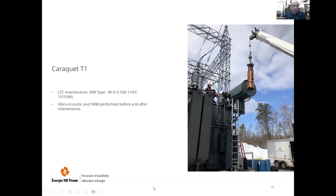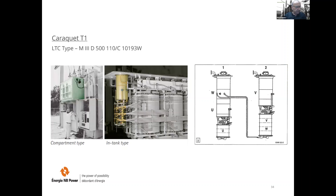The case involves Karaket T1, north of New Brunswick, during LTC maintenance on an MR type M3D 500. Vibro-acoustic and DRM testing were performed before and after maintenance. In general, there are two types of LTC: compartment/box type and in-tank design. This LTC is an in-tank design. While most of our in-tank LTCs are three separate phase models, we have a few delta configurations — the delta configuration has one cylinder with two diverters and another with a single diverter.